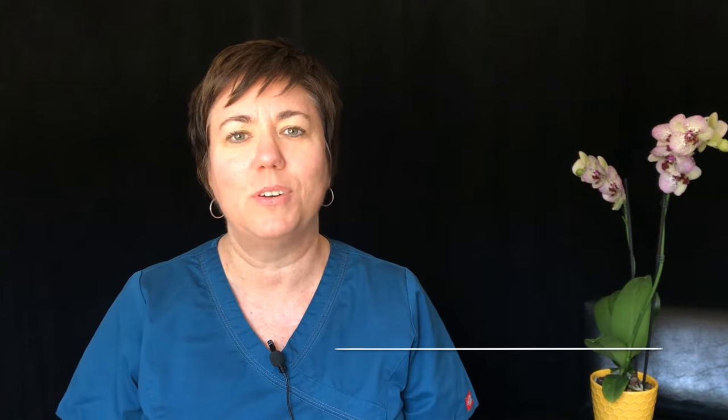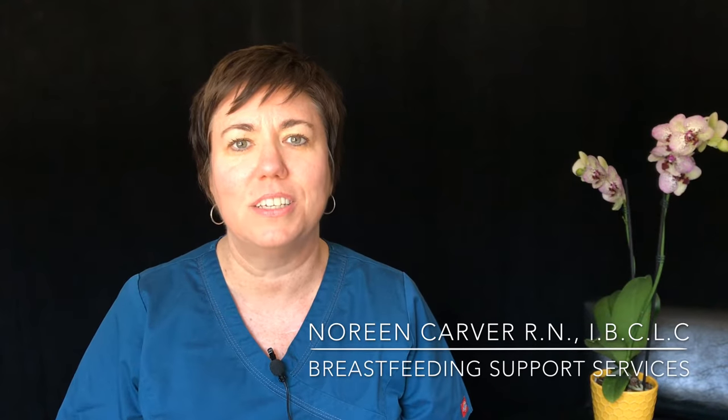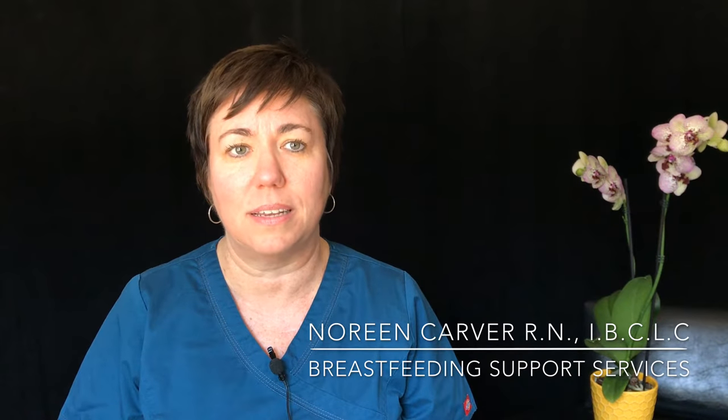Hi, my name is Noreen Carver and I'm one of the lactation consultants here at Tucson Medical Center. Congratulations on the birth of your baby.